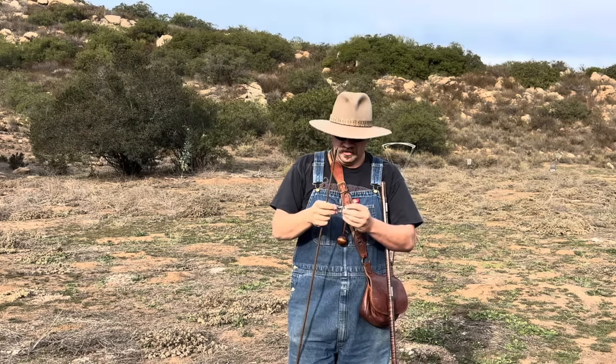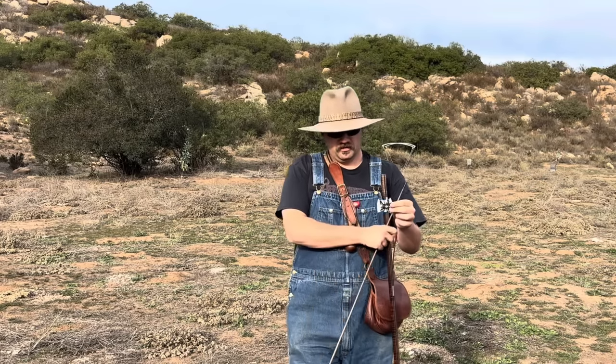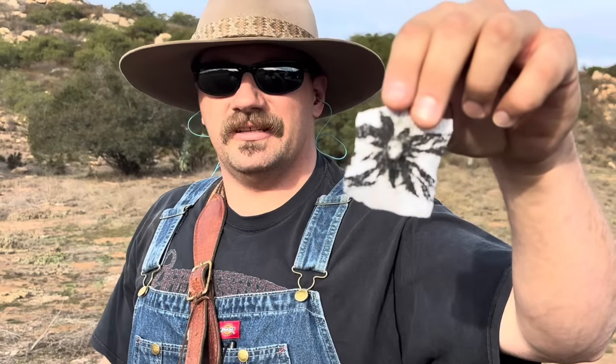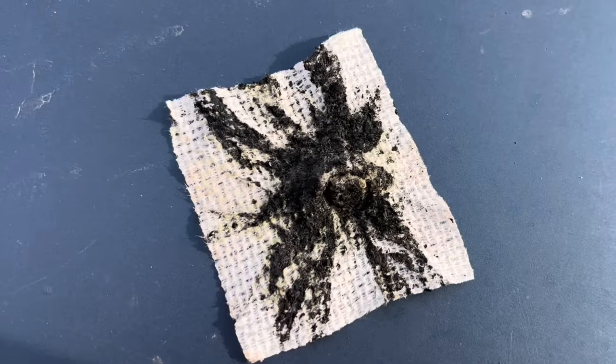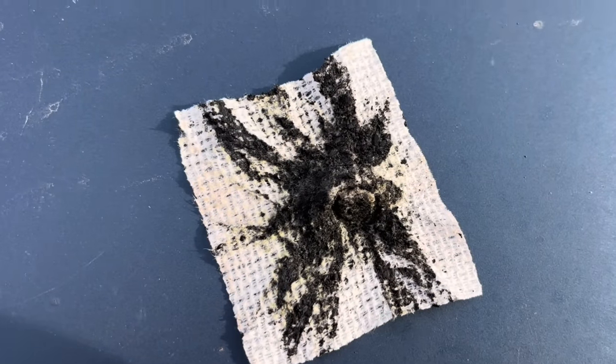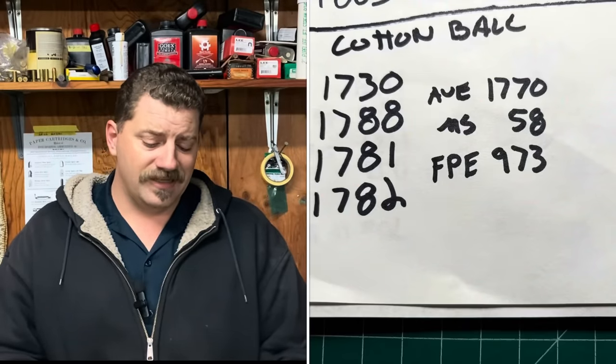That is not as clean as the toilet paper stuff. It looks like GoEx — it feels like it, because the fourth shot was getting kind of tough to load. That does not seem to be as clean. So here is our cotton ball swab after four shots. Our cotton ball powder averaged 1,770 feet per second with a max spread of 58 and delivers 973 foot-pounds of energy.